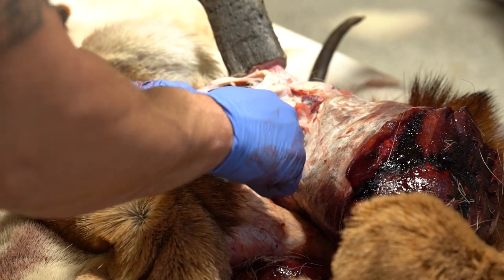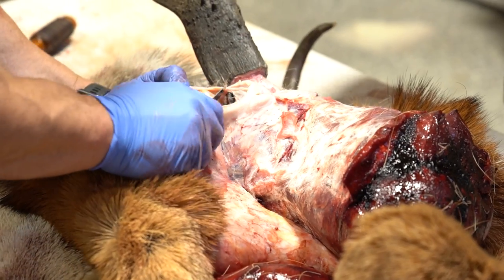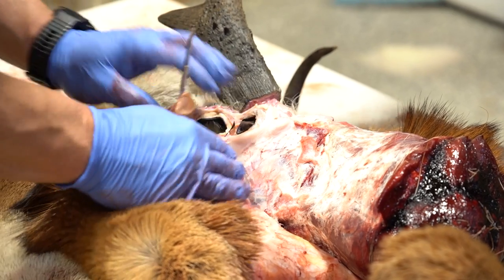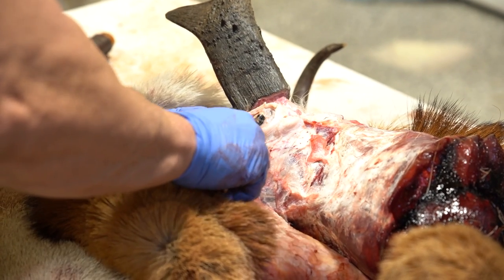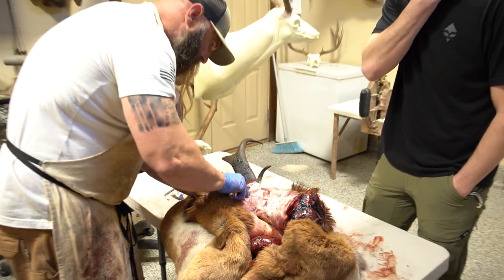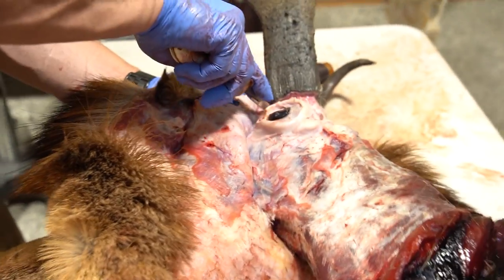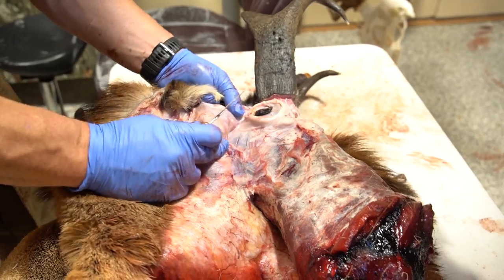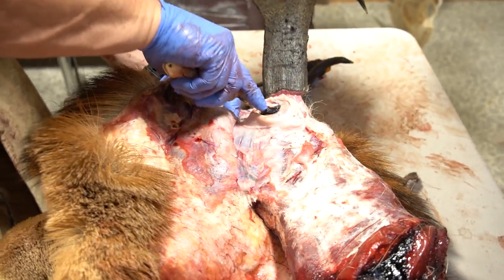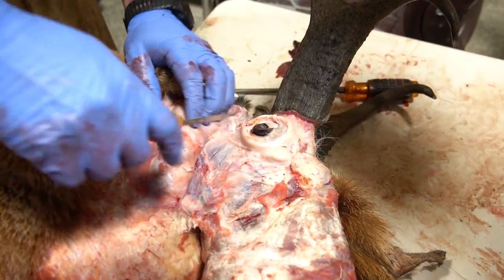If you just stay in one spot you're going to make mistakes — so keep moving, open everything up. Now I'm pulling this eye out and I'm going to come straight down with my knife and pick up these inner glands. Make sure you get all that eye material and the eyelashes. Early season deer have got big long eyelashes, and the later in the season, the more they're gone. There's kind of a ligament from the eye coming down, so just stay against that bone and keep moving.